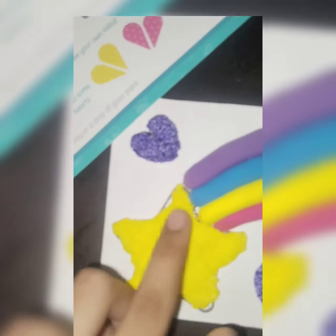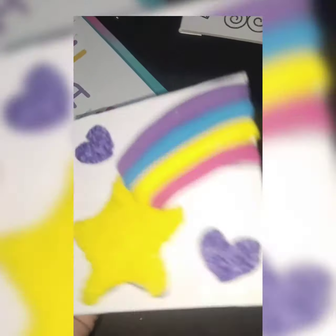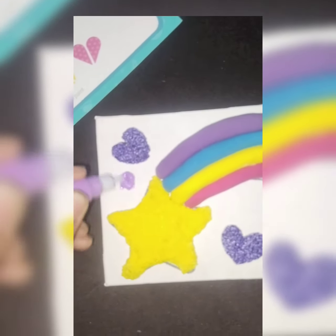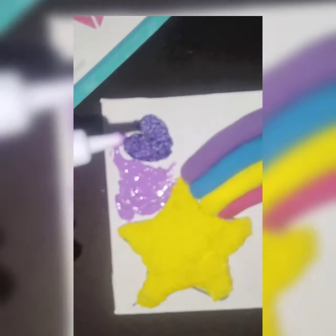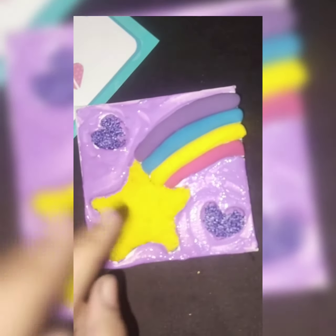I will put it on my stand and make this new stand. Oh my god! I will apply the color here. My mistake here was that I didn't use the first color.